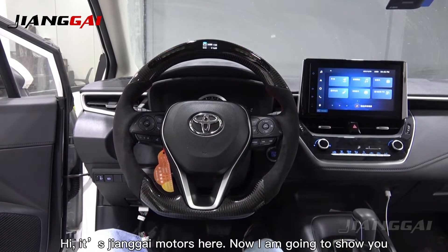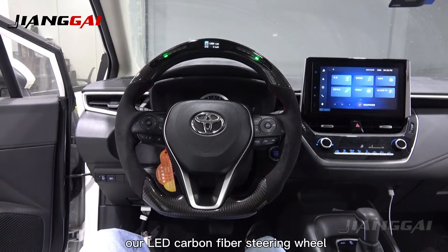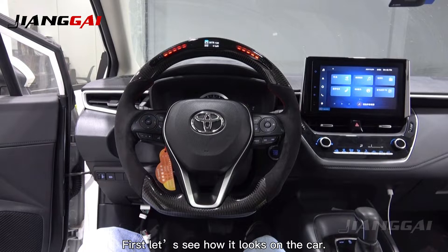Hi, it's Youngai Motorsteel. I am going to show you our LED carbon fiber steering wheel. First, let us see how it looks on the car.